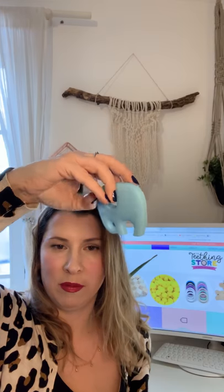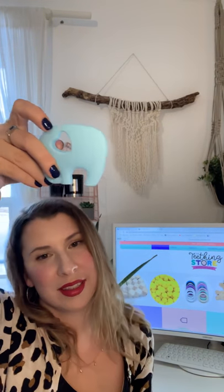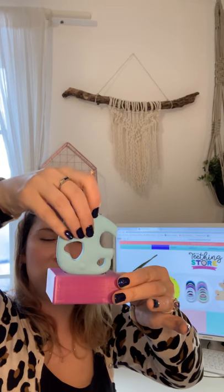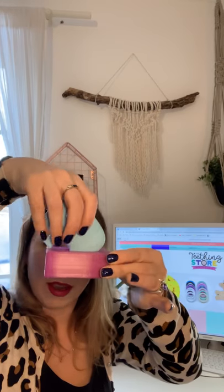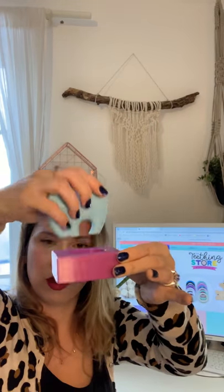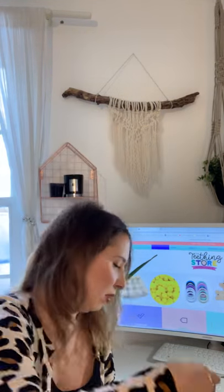We have a cute silicone elephant that we sell in the store that is compliant. You test it from all angles, and as you can see, it doesn't pass through at all. So shape and size: compliant. And the silicone is compliant too.